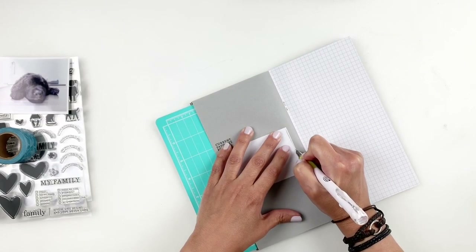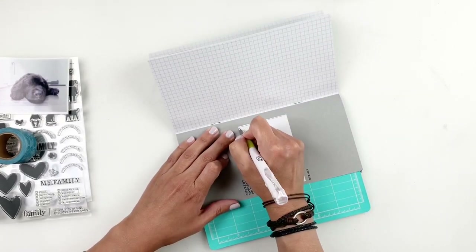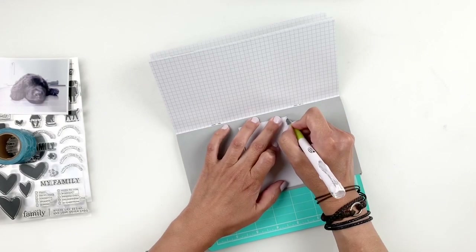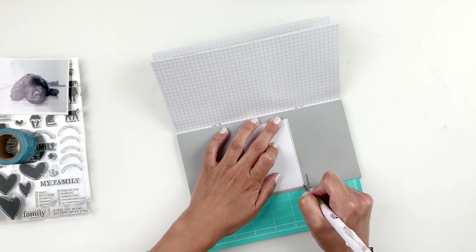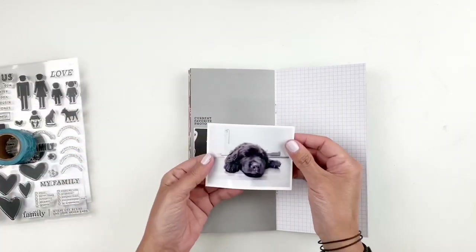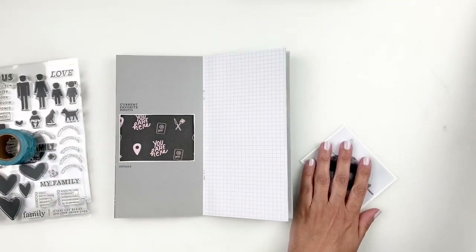What I decided to do was trim out the center of this white box that's a part of my pattern paper. I want to back up my photo and I always feel like it looks better when you back up the photo in a trimmed box — it makes a big difference compared to just sticking down the photo in the box. Once I trimmed that out, I'll add some tape to my photo just around the edges and stick that right behind the center that I trimmed out.